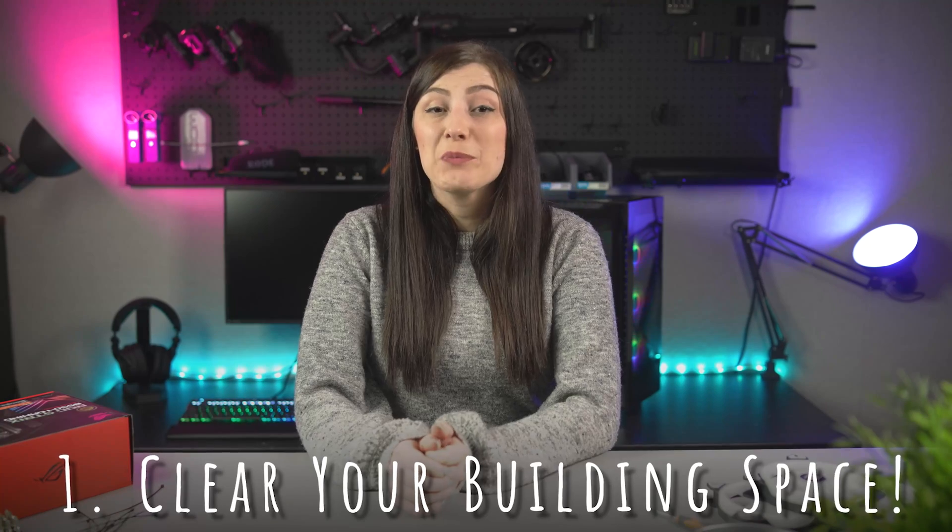Number one: clear your building space. If your desk is currently just filled with junk, then building in its current state is not the best idea. Ensure you have a good desk or table space that's free from clutter and other items that can take up unnecessary space. Also ensure you're working somewhere that won't be needed by others. Because if you haven't built before, it takes longer than you think — trust me. If your family is going to want to use that table for their Friday Night Monopoly game in two hours time, maybe reconsider where you're building.